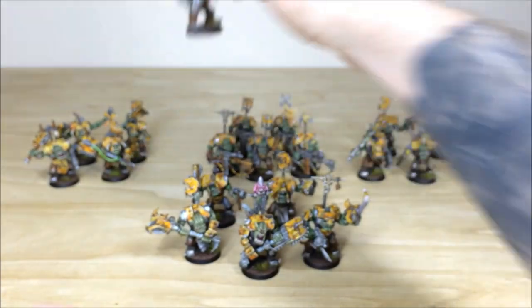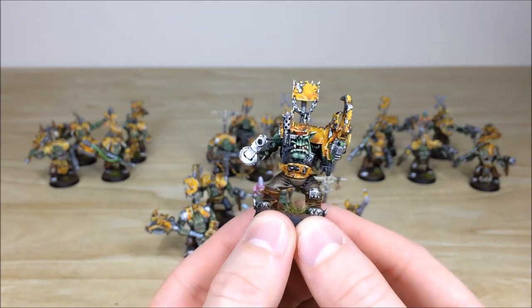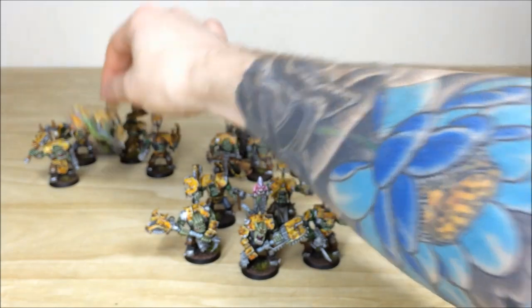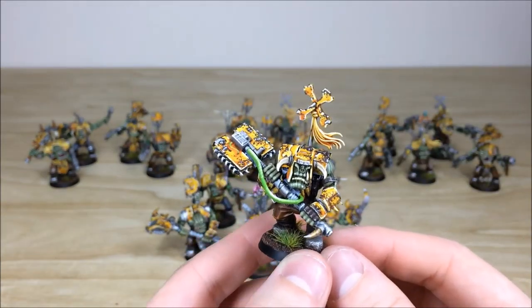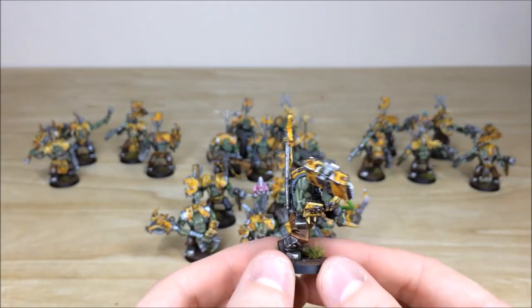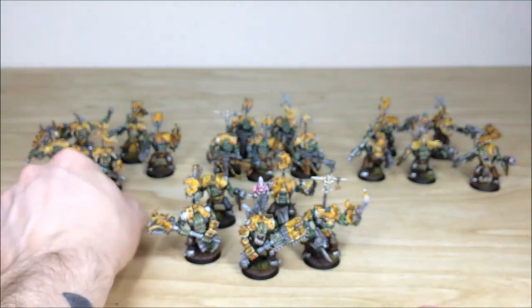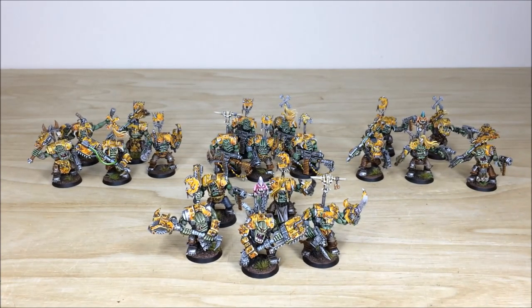Pulling some from the squad on the left, this guy has a really cool bionic eye and a smokestack on the side of his head. Another one pulled forward looks really menacing — the weapon is just ridiculous on him, aggressive as you'd expect from any squad of Nobz. That's all the Nobz from this force. Up next there are a lot of boys coming, so get ready for those.